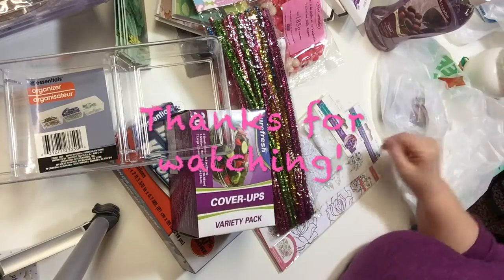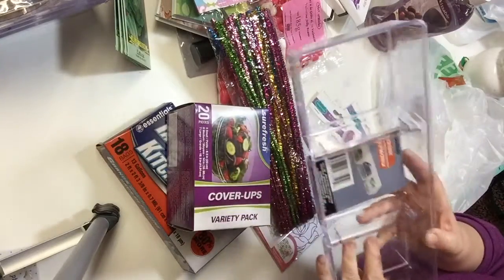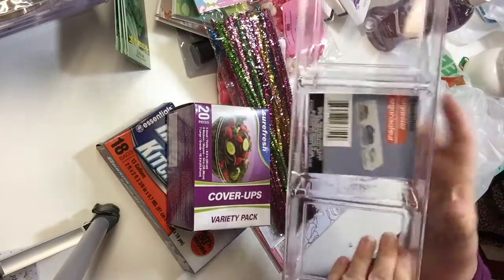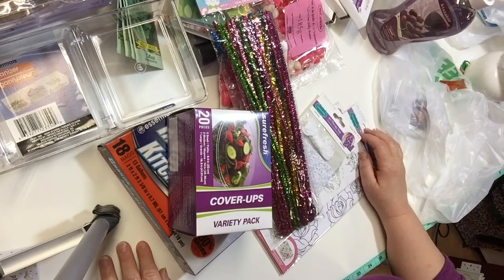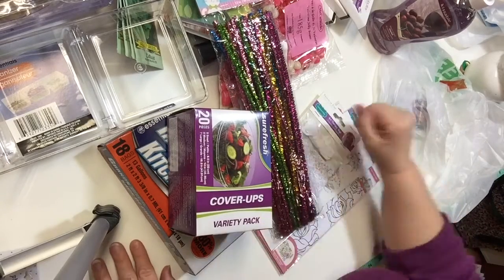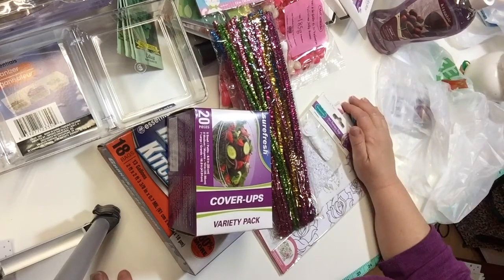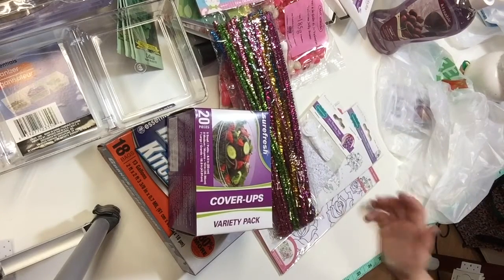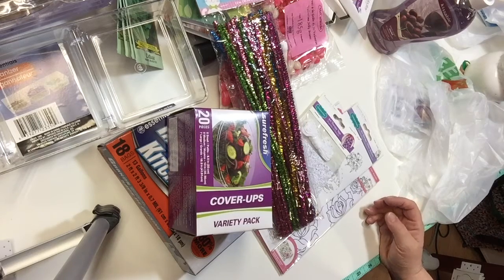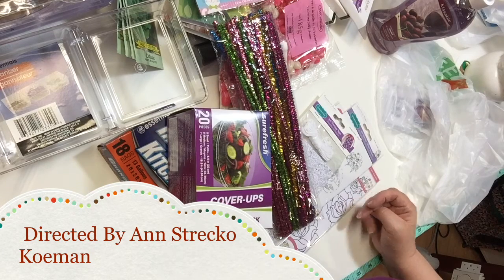And now that is it for the Dollar Tree haul that I did today. I'm in desperate search of organizing things and now that I know this one exists, I've got to find more. Thank you so much for watching and coming back to watch all my videos. If you liked this video, I would so appreciate a thumbs up, and I love to read positive comments, questions, or suggestions. If you're not subscribed to my channel, please do so so you won't miss any of my videos. Take care of yourself, and I'll catch you after the next haul, review, or crafting DIY. Bye!